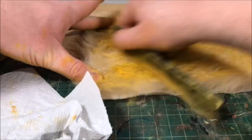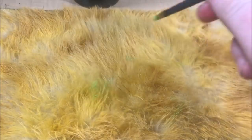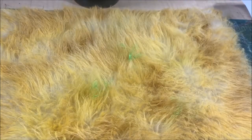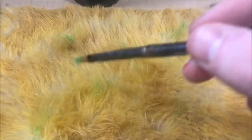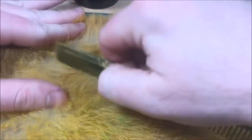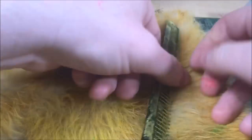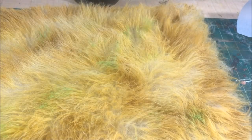That will be our foundation before we start doing the really minute details on the fur. Now I'm taking a small brush and putting in little bits of color around the fur — little bits of green, some dark flesh tones, some lighter whites — just to give a nice variation as you look at the grass. I'm putting in little daubs of paint and brushing it in so it blends with the surrounding areas, so that when you look at it, no two blades of grass are the same color. It looks like there's a nice variation in this field.